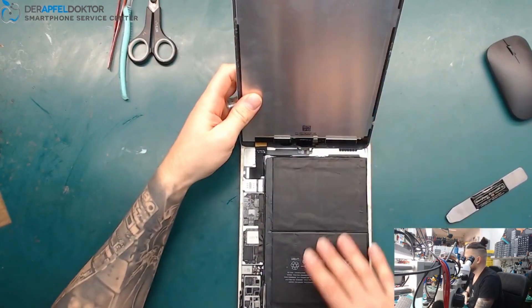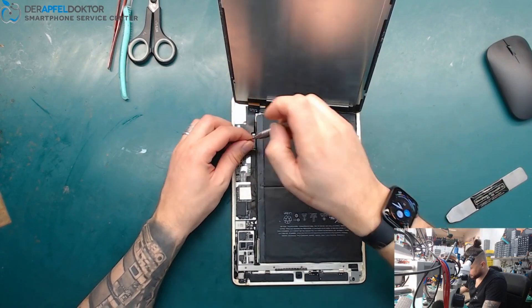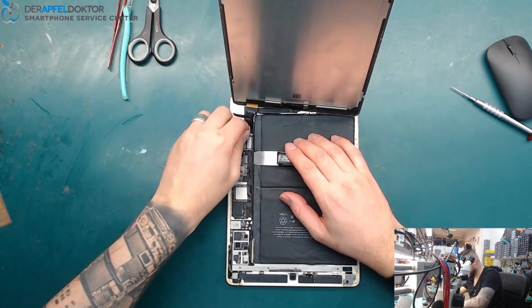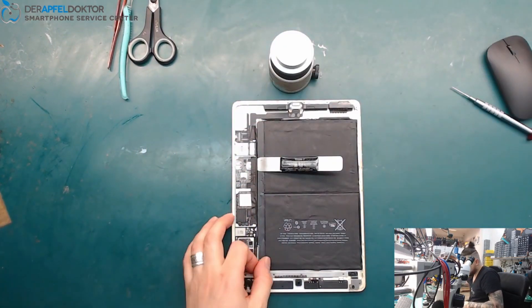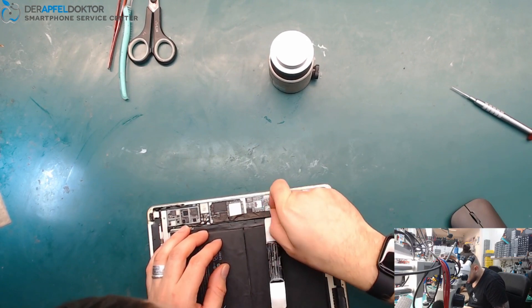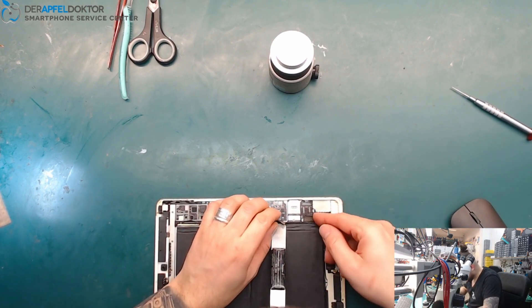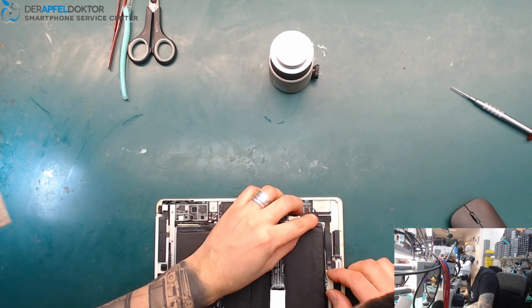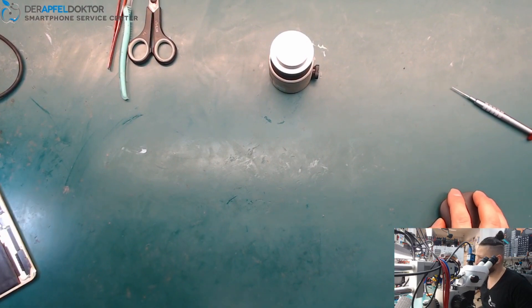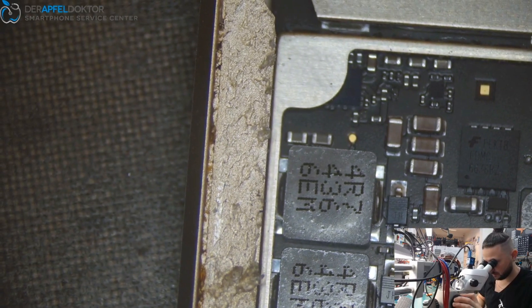First I disconnect the battery, after that I disconnect the screen and take it out. Let's see why the shield was already taken off the board. Somebody changed the charging port — somebody changed the lightning flex. But why didn't they put all the shields back?